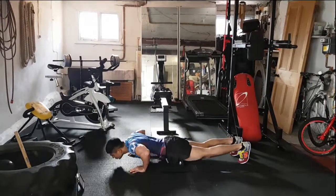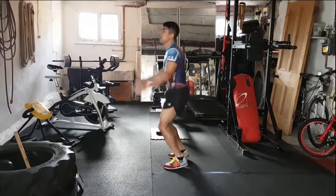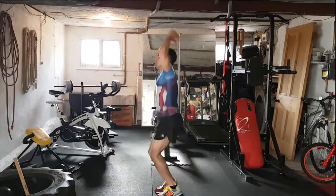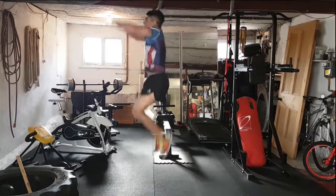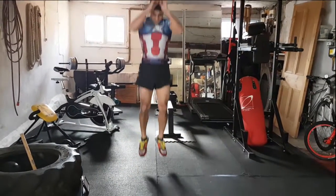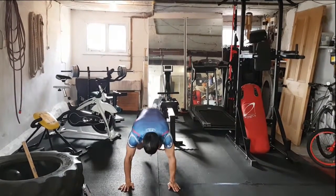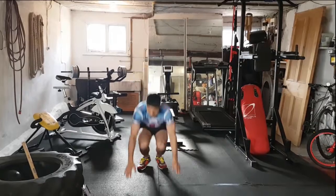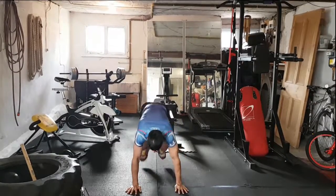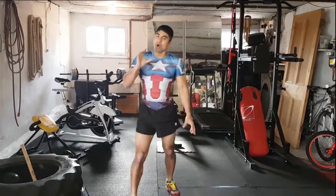Two, one, up we go — tuck jumps. Working on the leg strength. Here we go, burpees — down, back in and jump. Down, back in and up. Keep going guys, good work. Working on that full body strength. Keep going and time — awesome work!